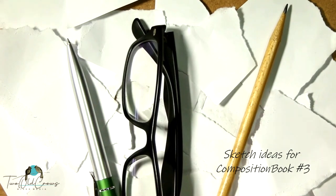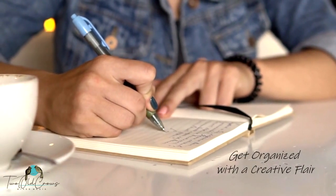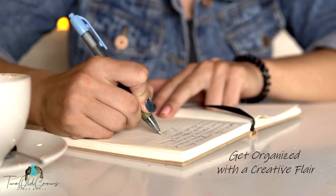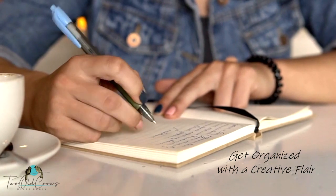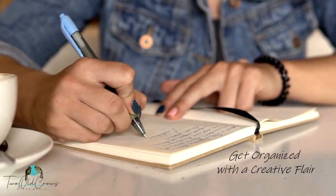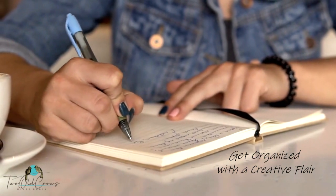Do you need a way to organize your thoughts and ideas? If you're like me, you put them on random scraps of paper. They're throughout the house, and when you want to recapture that idea, you can't find it. So I picked up a bunch of composition books, and I thought they would make a great way to get organized as well as a great gift for the upcoming holidays. I have started a playlist to alter all 12 of the composition books that I purchased.